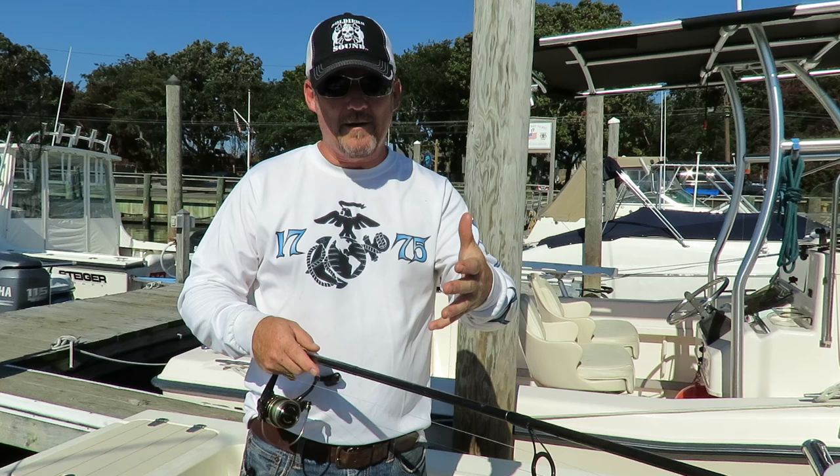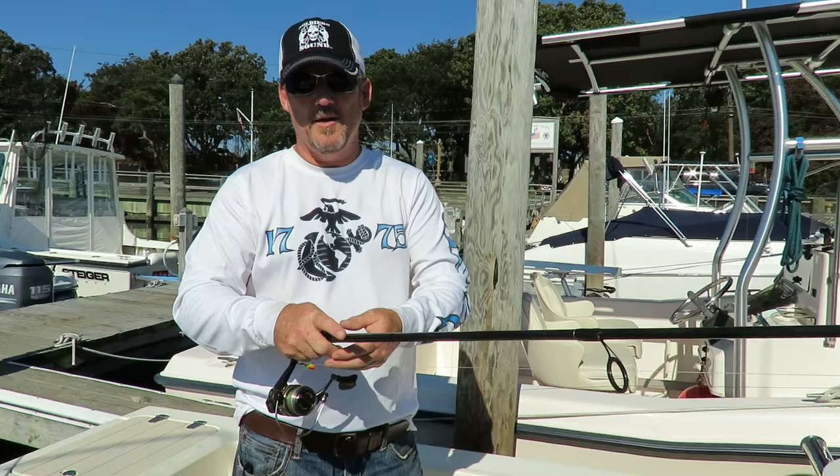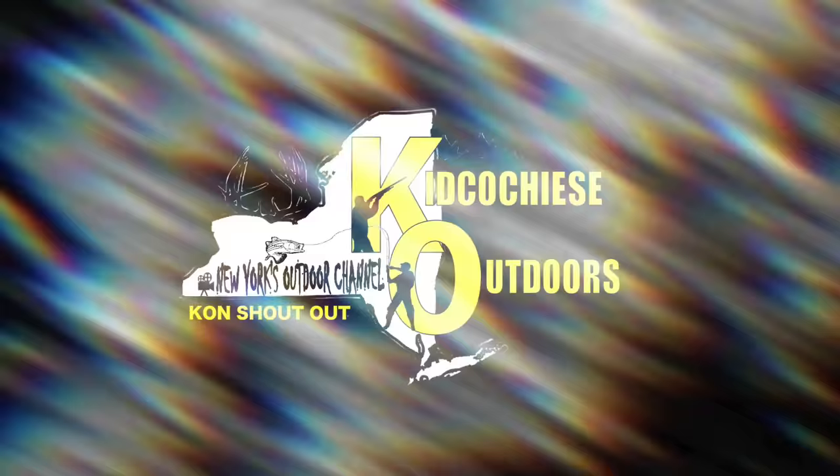That's all this video is about. I obviously made a couple of jokes with Joey Tiles. But it was a pleasure to fish with Jesse — he's no joke out there. Great guy to fish with, takes care of everything on the boat. So everybody take care, brush your hair. As a matter of fact, let's get into a con shout out.